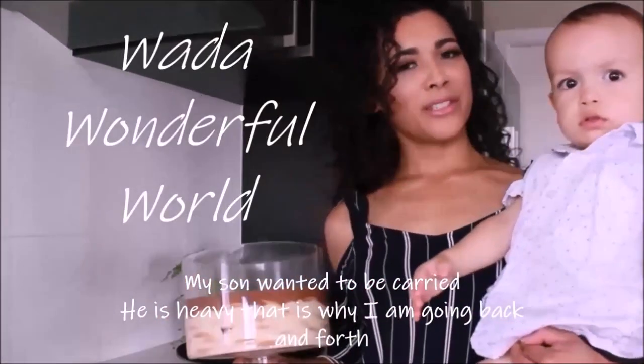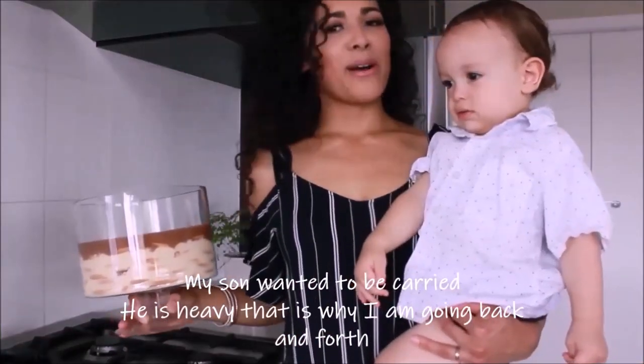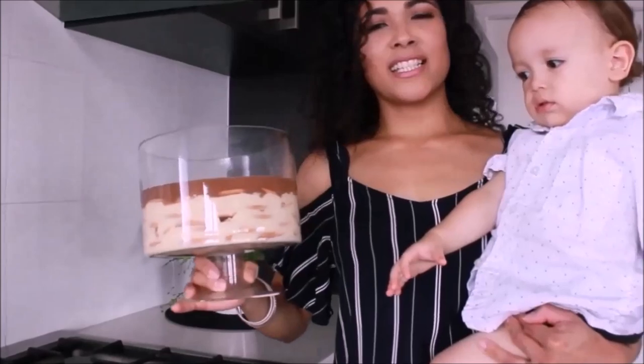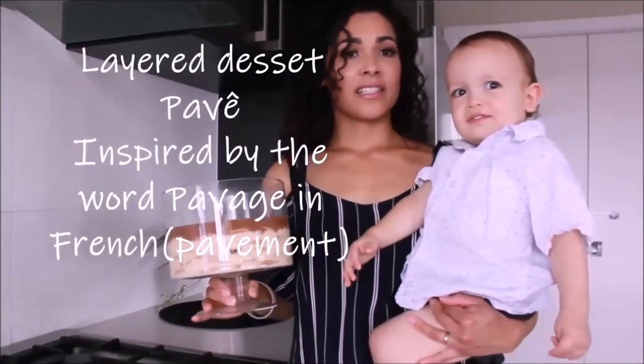Hello and welcome to Wada Wonderful World. I'm Monica Wada and this is my son Malcolm. Today I'm going to show you how I made this simple Brazilian dessert. We call it in Brazil Parve. It's a layered dessert. Let's get started.